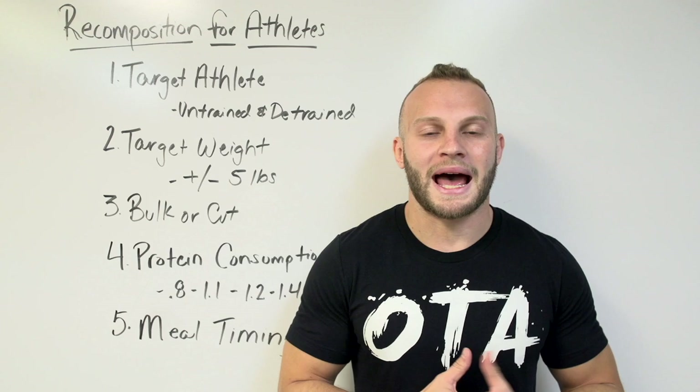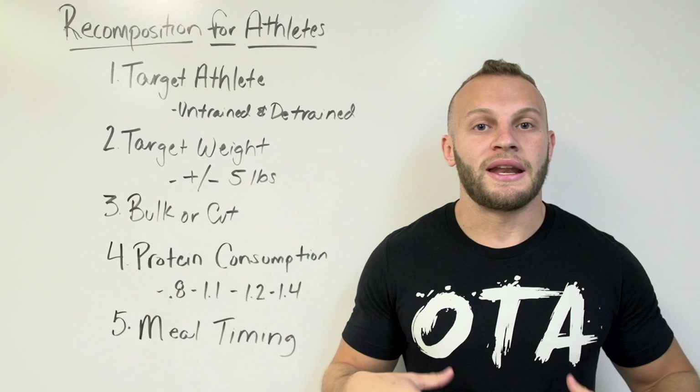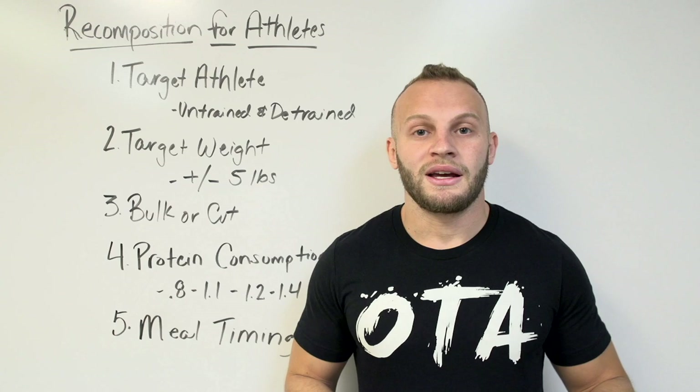Hey, what's going on guys? Jake Gottesman here, director of nutrition for Overtime Athletes. In the past two videos I gave you guys guidelines for bulking and cutting. Now I want to talk to you a little bit about recomposition.